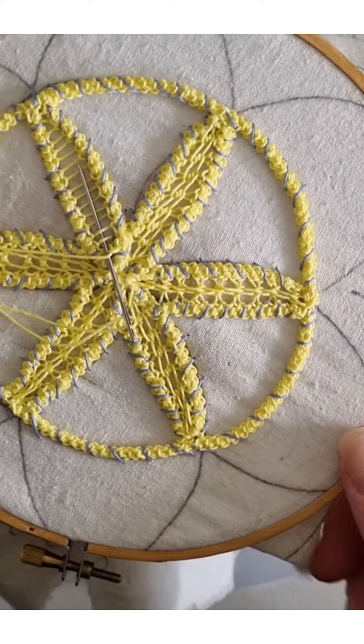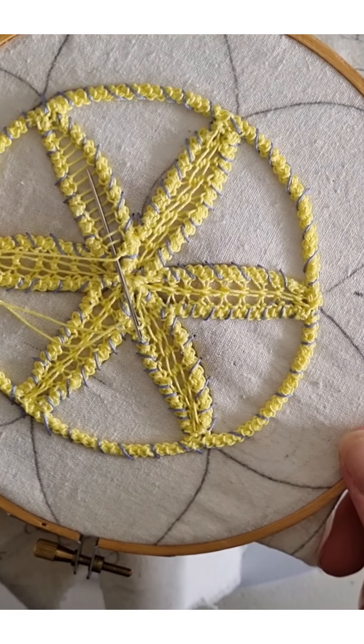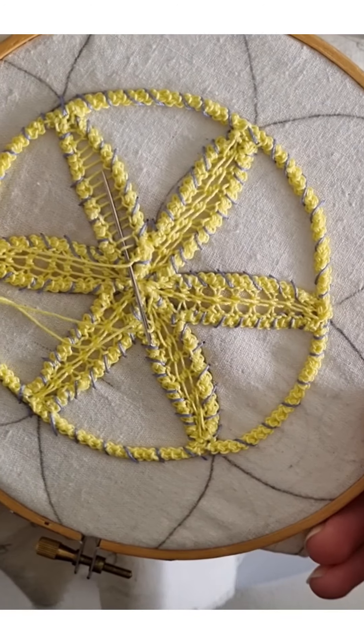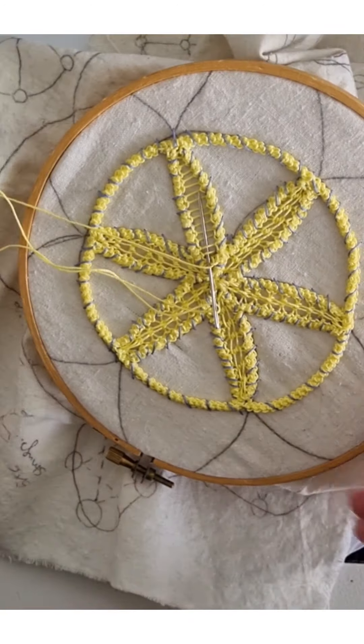Maybe in another tutorial. Thanks for watching, and if you have any questions on threads, what the best needle to use is, or how to create other stitches, please get in touch. I'll get on with it — thanks for watching.